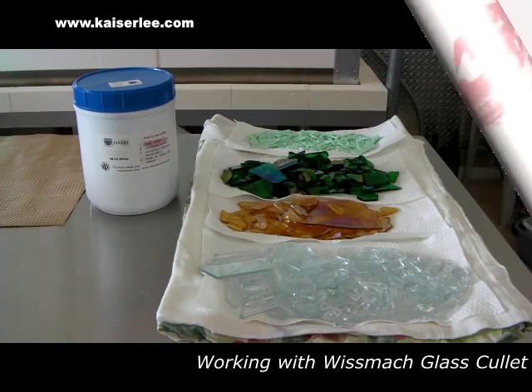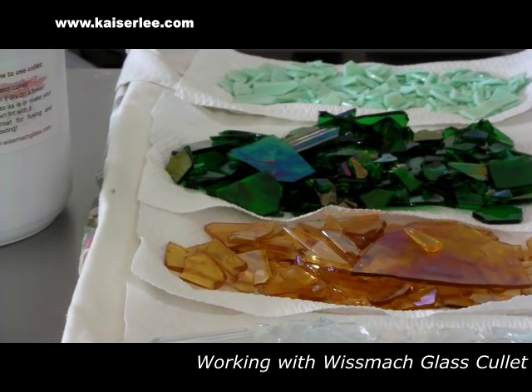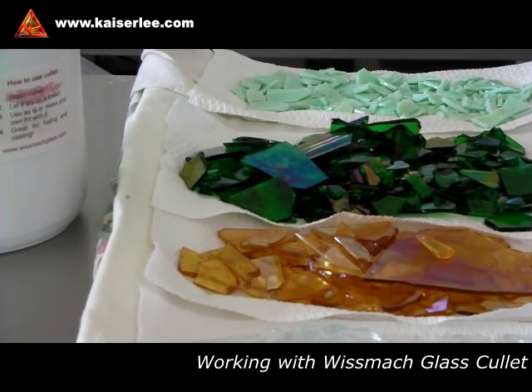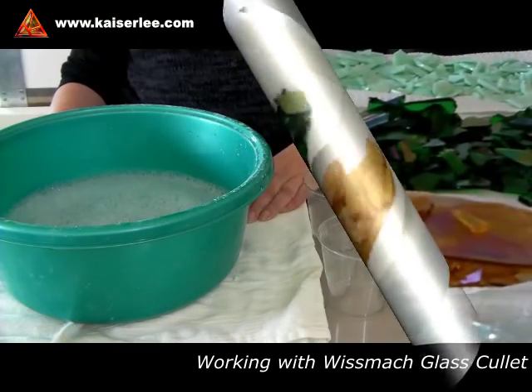Hi everyone, here's another episode from our series Fuse It with Petra Kaiser, right from our studio here in Cape Coral, Florida. This is a quick tutorial on preparing and working with cullet.